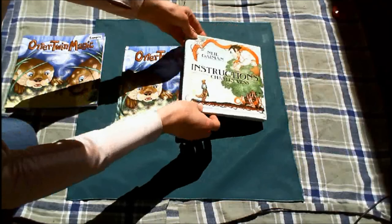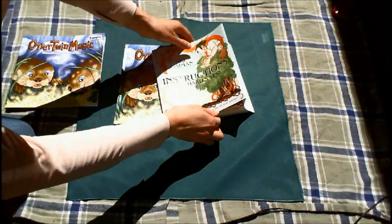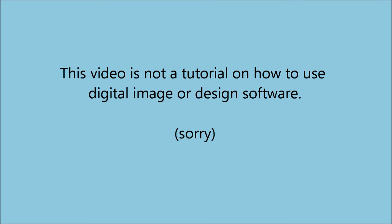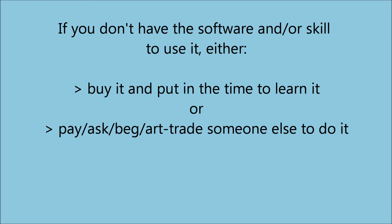The printer's website will allow you to download a template. It might give you a choice of formats, such as Photoshop, InDesign, PDF, or others. Here is where your computer abilities might begin to hamper you — that is, if you don't have digital editing software and or don't know how to use it. I'm not making this video a tutorial on using such software; this video is about the process for putting together a children's book. If you don't know how to work with the file types offered by your printer or do not have the software, you have the choices of putting out money to get the software and taking the time to learn it, or getting someone else to do it.